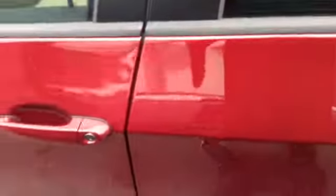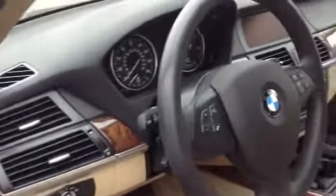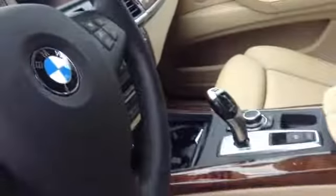Move on to the front. Looks like we do have run flats down at the bottom. Here's the interior — heated seats, all the good stuff.